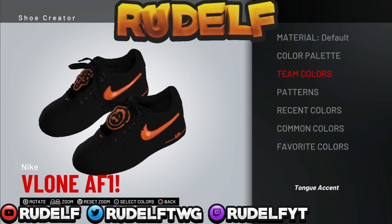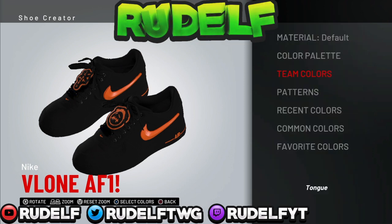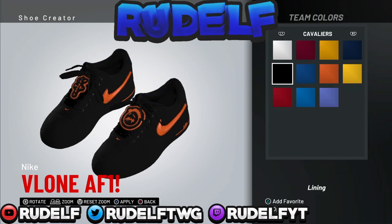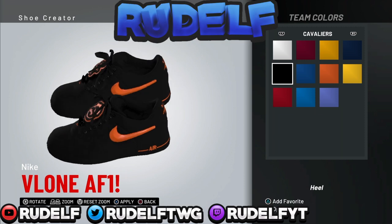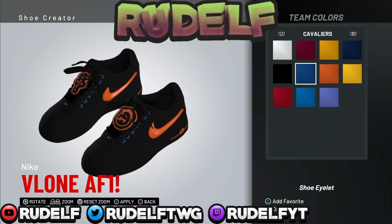This is just a very simple way of creating the plain Air Force Ones. If you didn't know, you can edit other shoes and buy them from full locker after you're done, but the only catch is that it costs 10,000 VC.